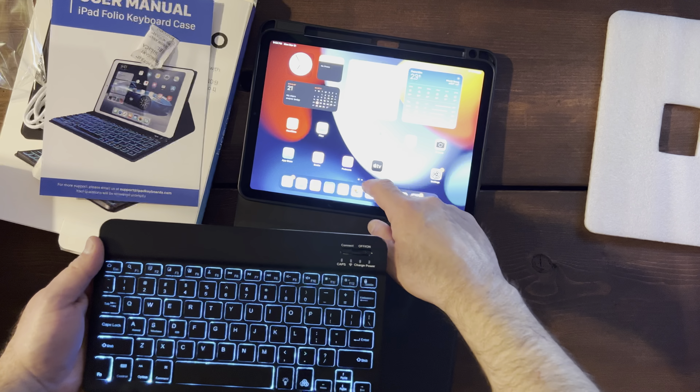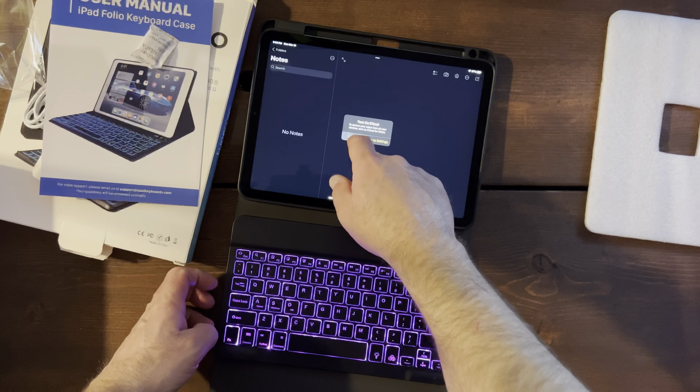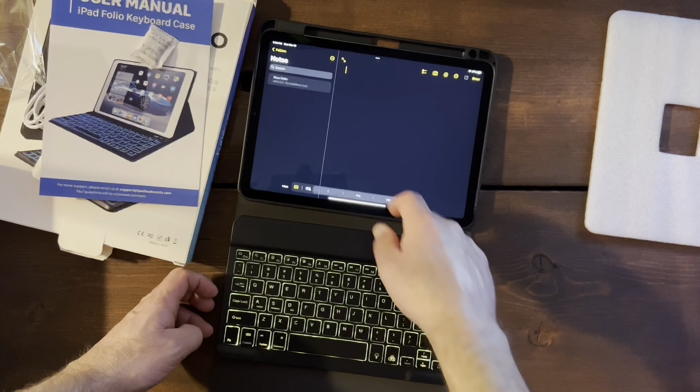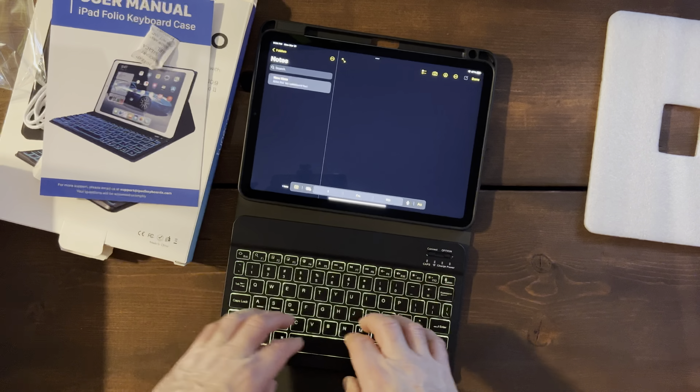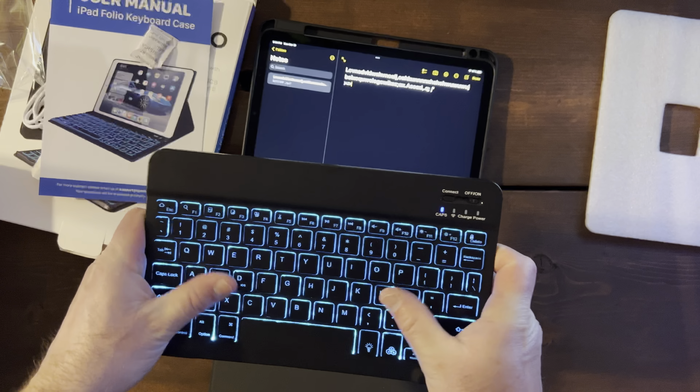Let's open up Notepad and just try typing something. Pretty responsive — seems pretty good. Keys feel nice.